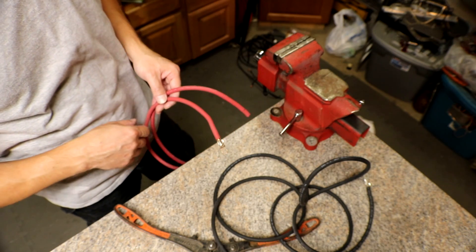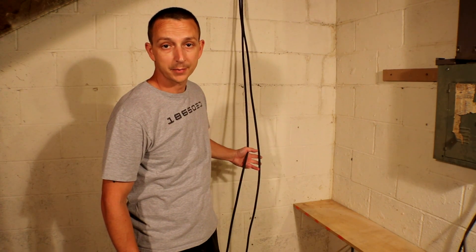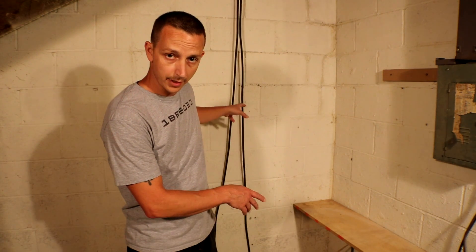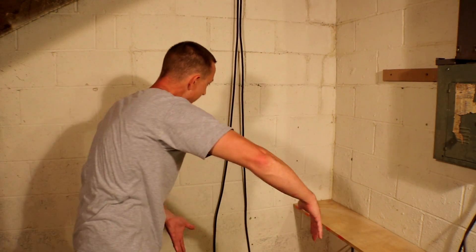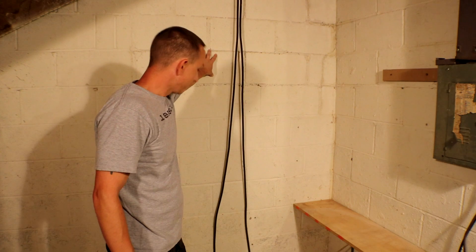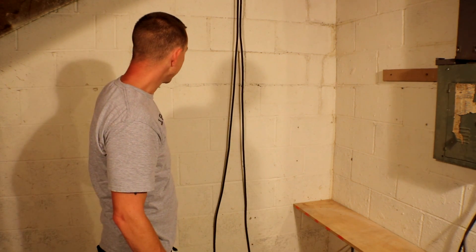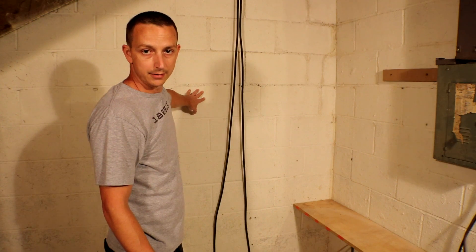This is underneath my basement stairs. I have the two gauge wire coming from the solar panels on the roof — they just come out through the wall and are kind of dangling. I'm going to set the power wall right here and put the charge controller right up above it so I can read it. Off the charge controller I'll have the wires going into the power rack to charge it.